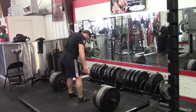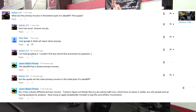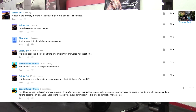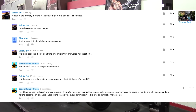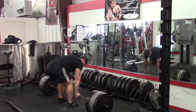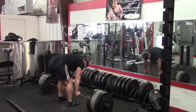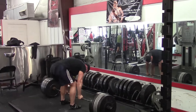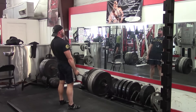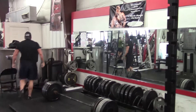Hey everybody, it's Jason Blaha here. I had a subscriber ask me a question that I thought was a little unusual at first, so I had to dig a little further to find out what they wanted. This individual asked: are the quads — the quadriceps, the front of the thigh — the primary movers at the bottom of a deadlift, getting the weight started? What he really wanted to know was, because he feels a little weaker off the floor, could doing more quad work improve that?